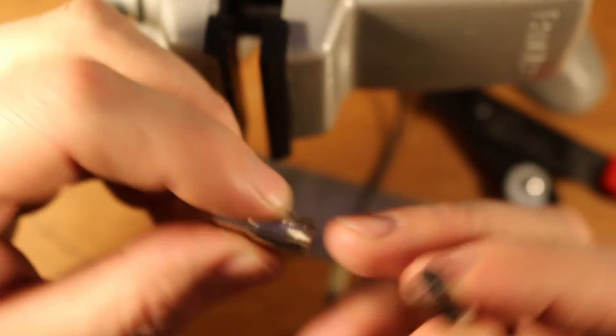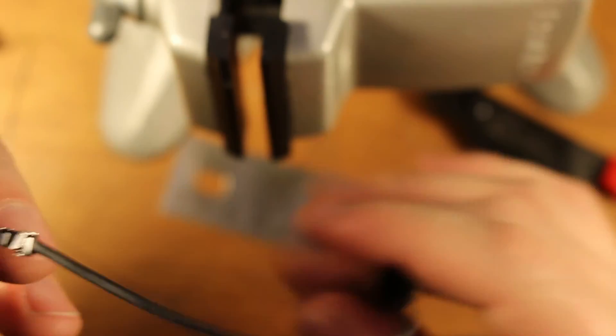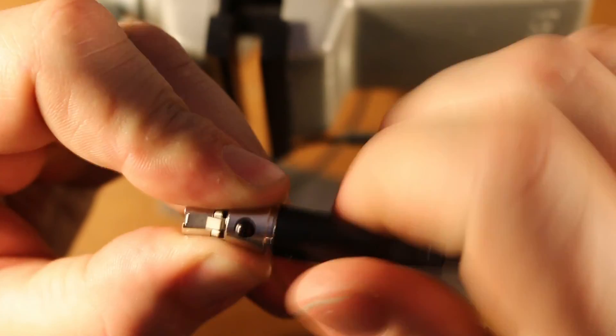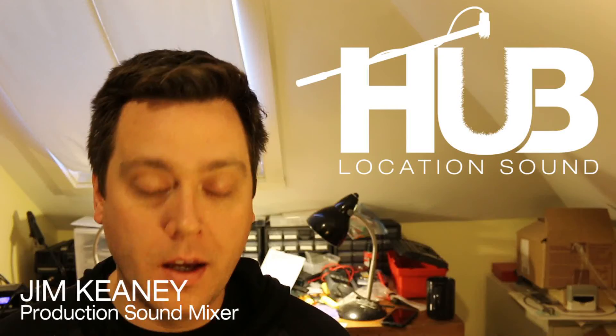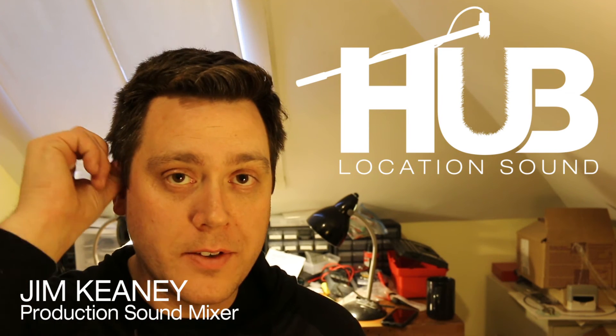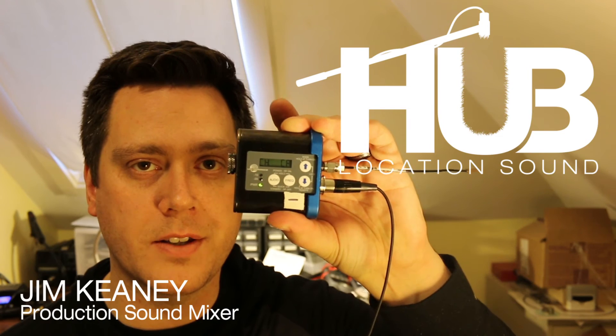We'll take the top of this and feed it in. This one looks pretty good. I'm going to take the back of it and close it up the way we opened it, just tighten this up. That was me wiring a COS-11D lavalier microphone into a TA-5 connector for an Lectrosonics transmitter.